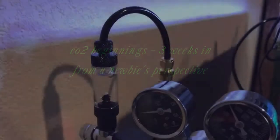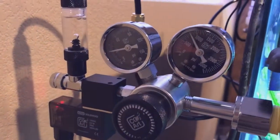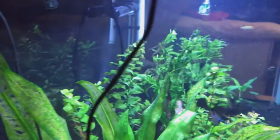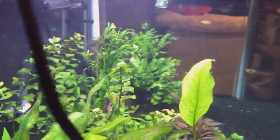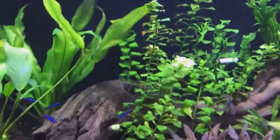Recently I've added CO2 to my 40-breeder planted tank. I decided to make this video to show you guys from kind of a beginner's perspective, because I've never done CO2 — it's the first time I've ever done it.